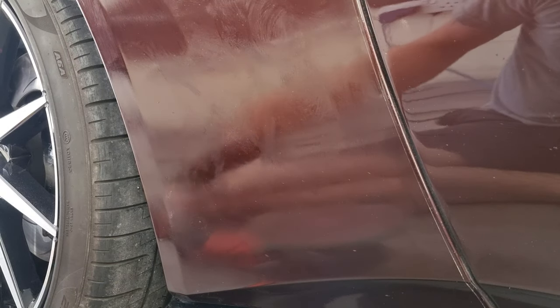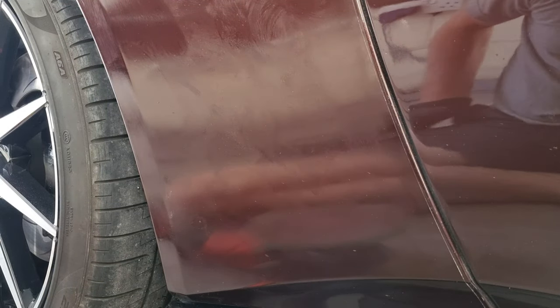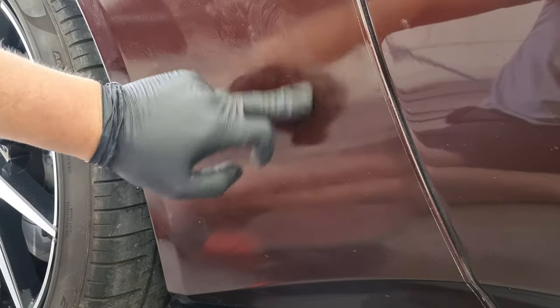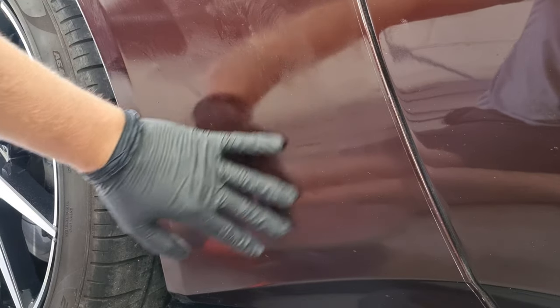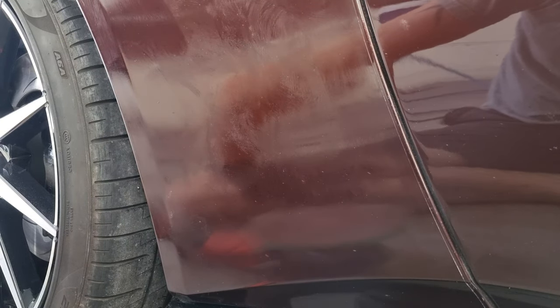One of the other good things about this method is it doesn't take hardly any time. After only a minute or two, it's pretty much dry and we're ready for the next stage. It's not something where you need to do it and then leave it for hours and days on end.